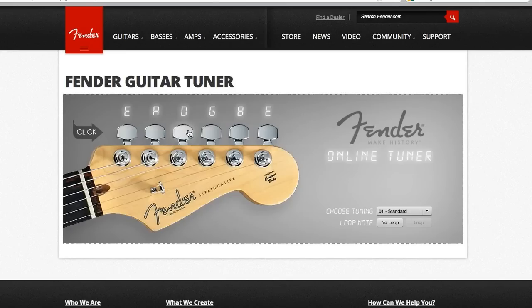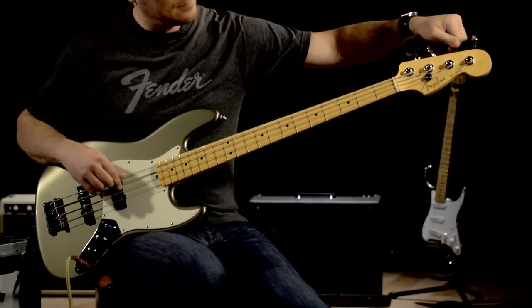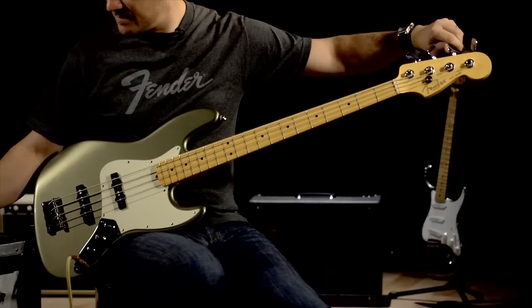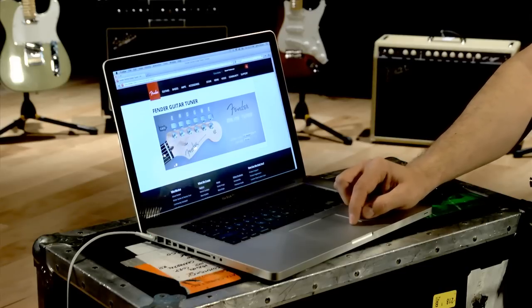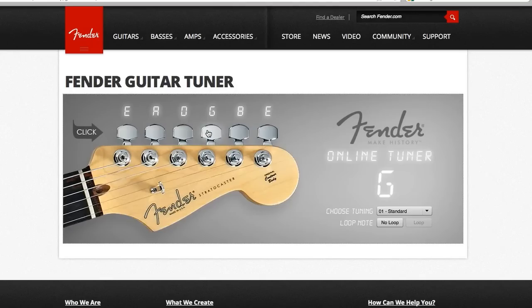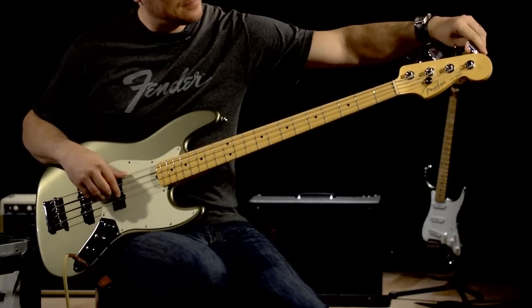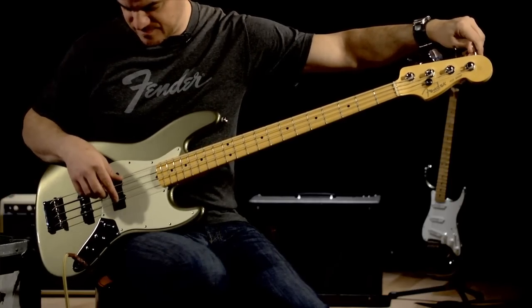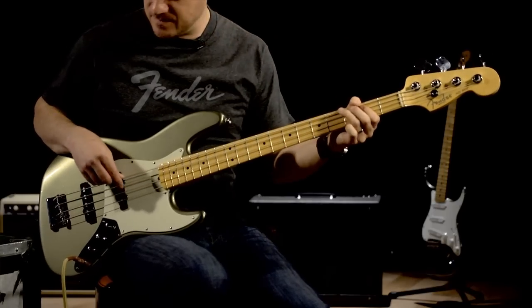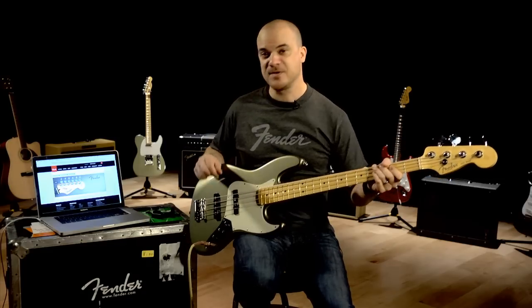Okay, the next one — D. And finally, the G. That sounds pretty good. That sounds great.